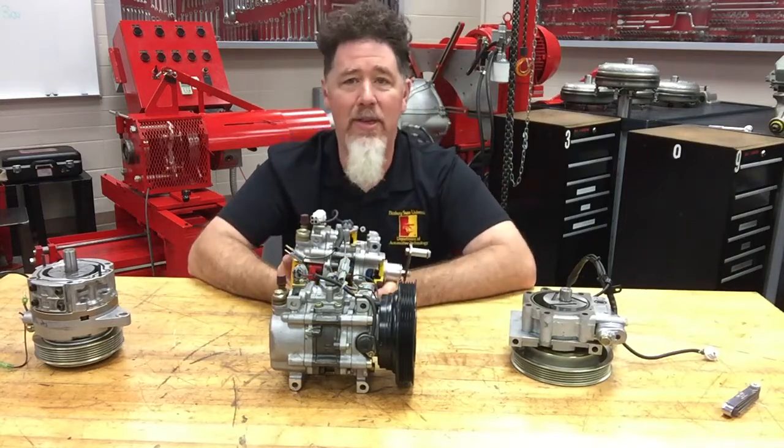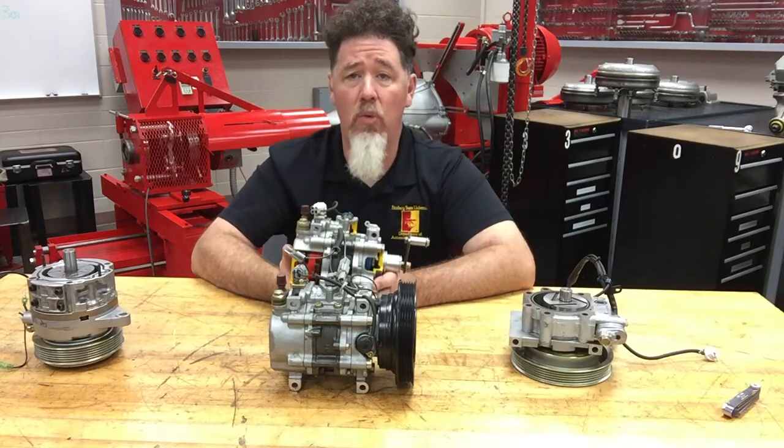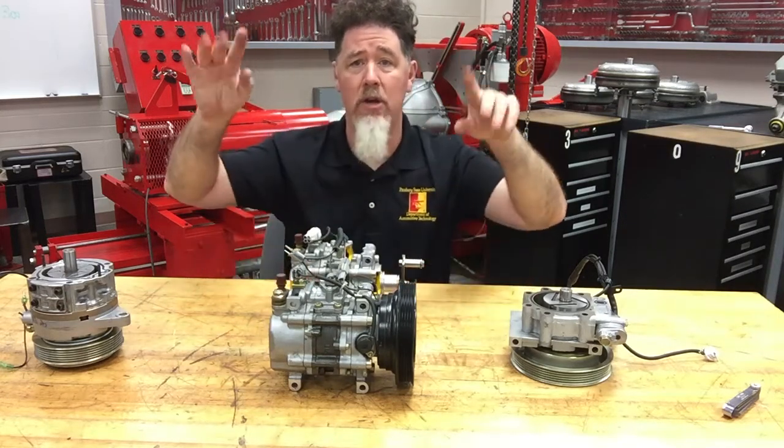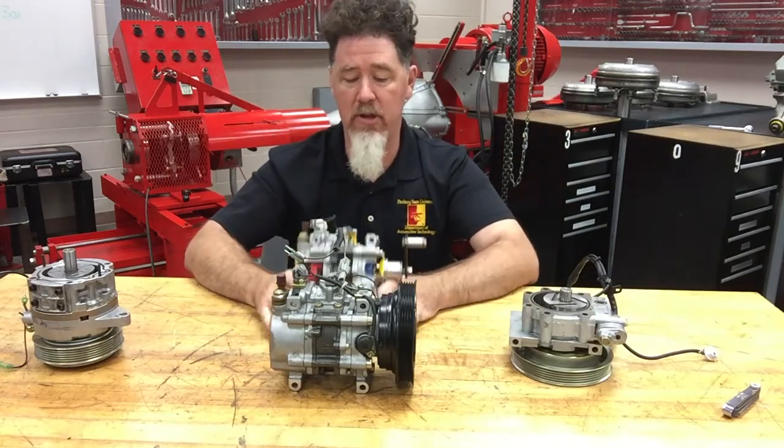Vane style pumps are nothing new — we see them in power steering pumps, some automatic transmission pumps are a vane style pump, and in the hydraulic industry they use vane style pumps as well. The vanes fly out and use the pumping chamber as a sealing surface.